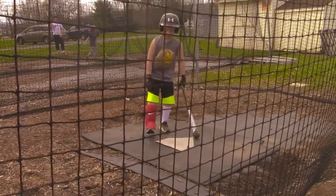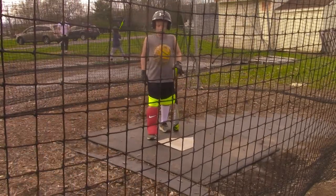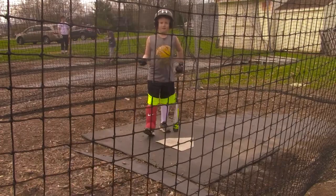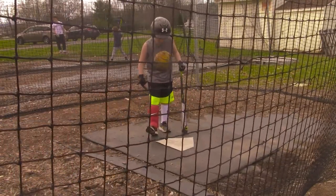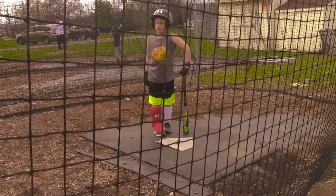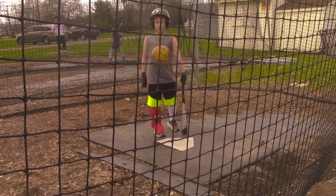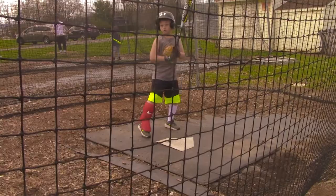This leg and foot protector we got off of Amazon, and you can also get it at Dick's Sporting Goods, but it has to be online if it's not in your store. It's a Nike. Last year I got hit in the foot and had to take off two whole games, which really sucks, so we're going to see if this works.